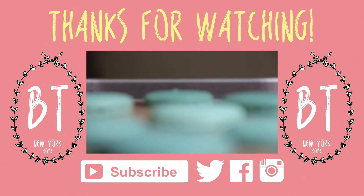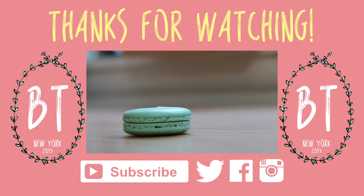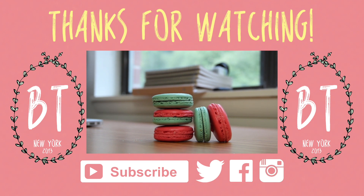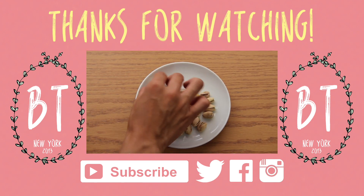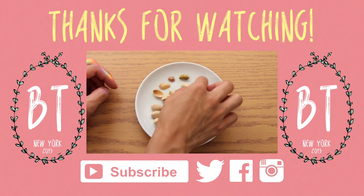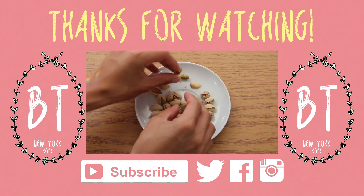Hey turnips, I hope you guys enjoyed this super short and easy tutorial on how to make the apricot macaron filling. I hope you guys liked this new outro video — I worked really hard on it and I think it definitely suits my channel better. As for those who haven't subscribed yet, definitely hit that subscribe button for more sweet adventures every week. And don't forget that I'm also on Facebook, Instagram and Twitter, so follow me there. Until next time, bye!